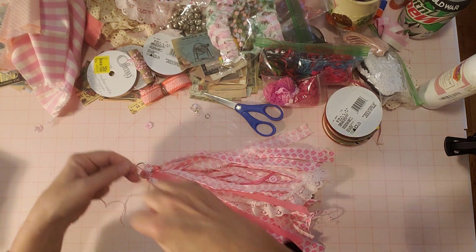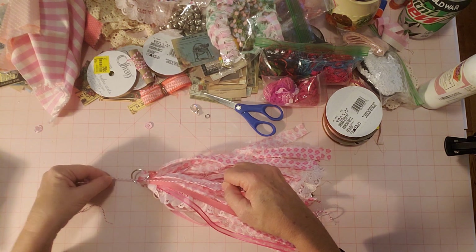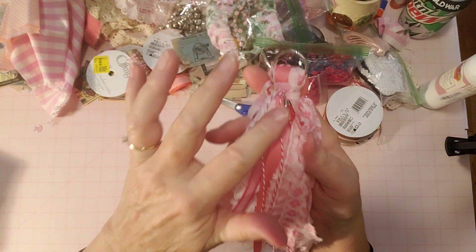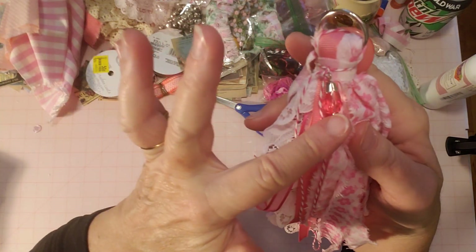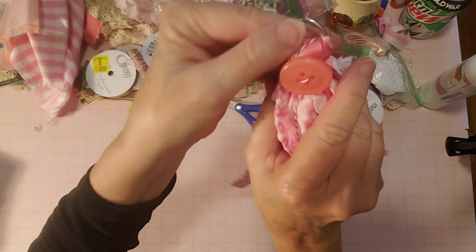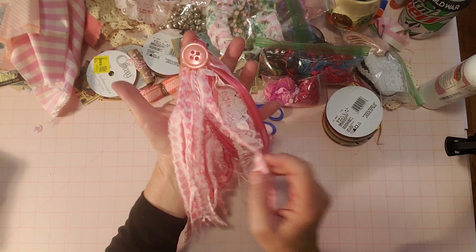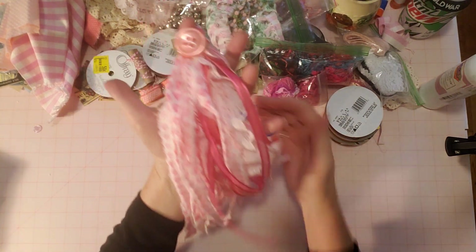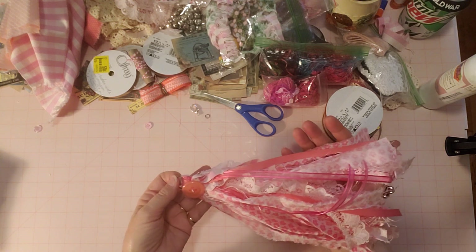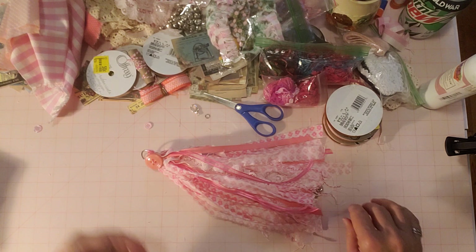So there she is - a beautiful tassel. And by the time you see this, it will be in my shop. I hope you enjoyed this week's tassel and I will see you next week with another fun and beautiful tassel. See y'all next time and happy crafting!